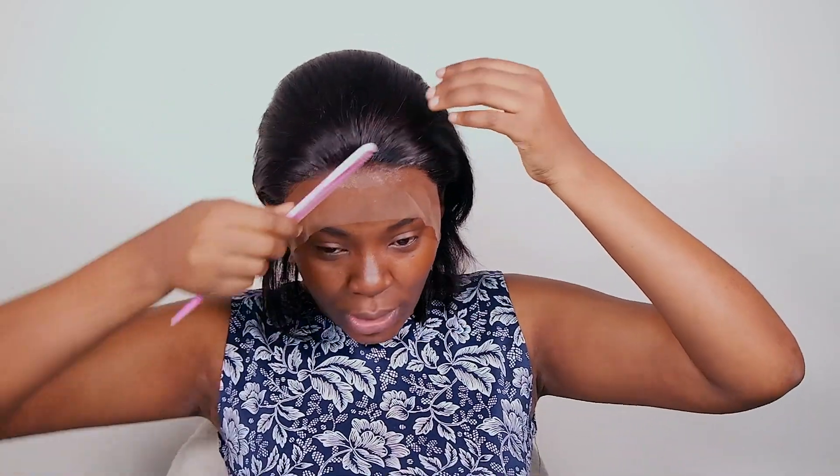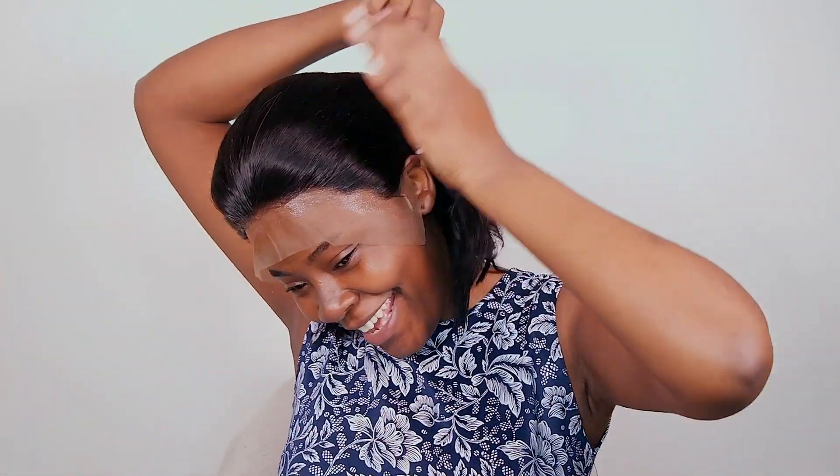The wig is all laid. I'm going to use my manicure scissors to gently cut out the excess lace.